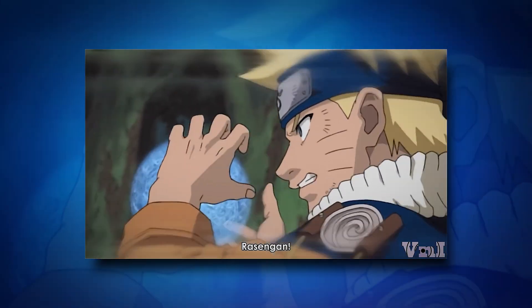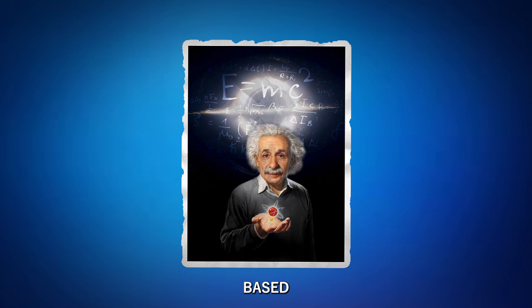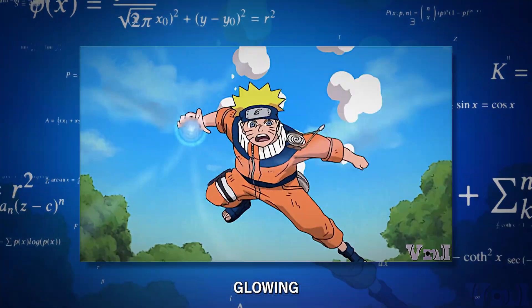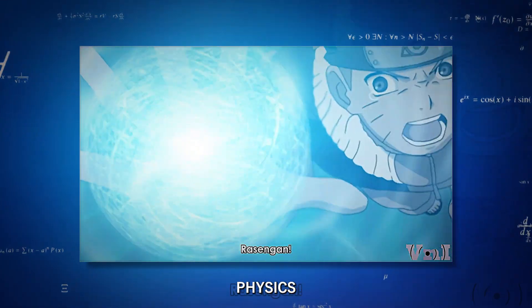What if I told you Naruto's Rasengan isn't just a cool anime move? It's actually based on real science. Today, we're breaking down exactly how this glowing blue sphere bends, and maybe breaks, the laws of physics.